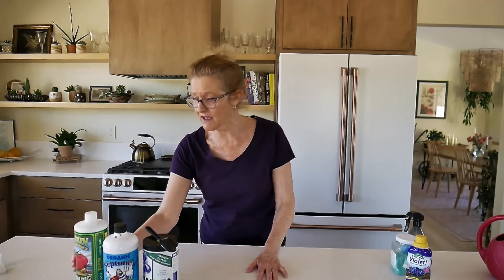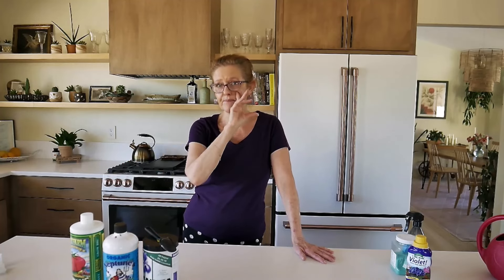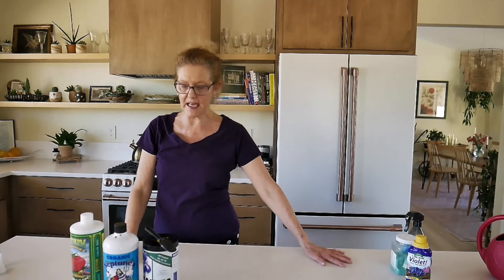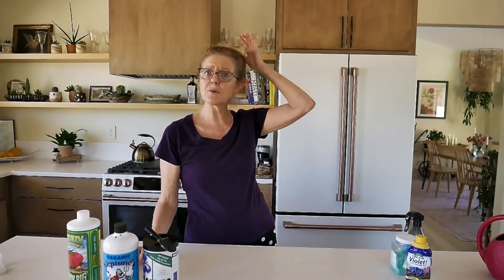After this video I'm going to mix myself up a Fox Farm smoothie! I also want to say: if you only have one plant, five plants, even ten plants, you don't need to get all these fertilizers. I just have a lot of plants both inside and out, so I go through these three bottles every season. Don't feel like you have to go out and get all this stuff — I'm just showing you in hopes you find it helpful or interesting. You could choose just one fertilizer and your plants would be happy with that.